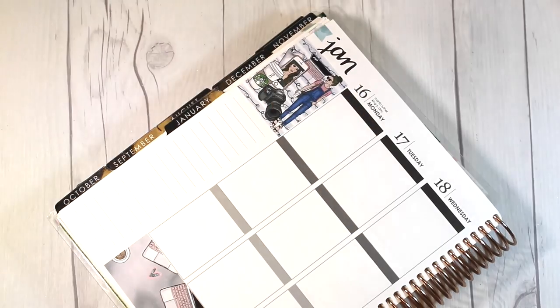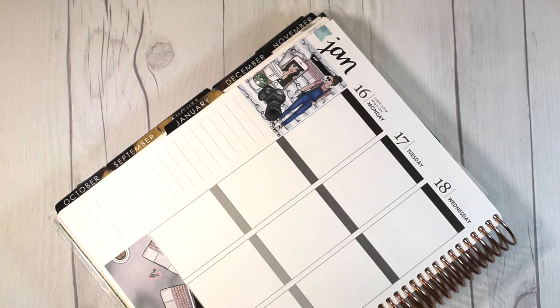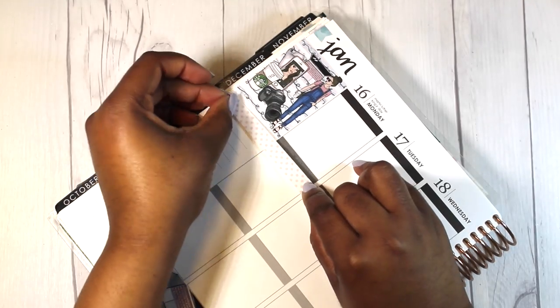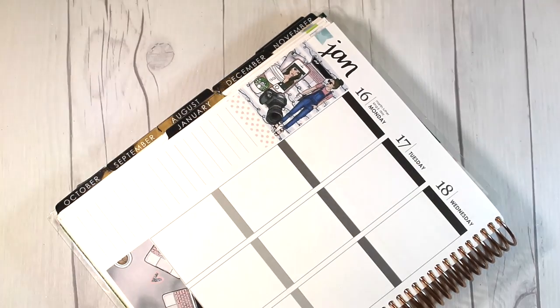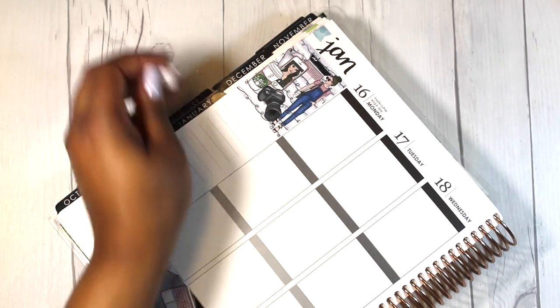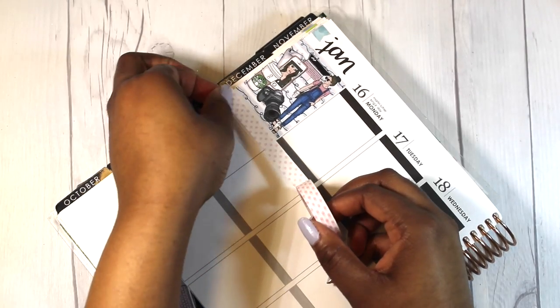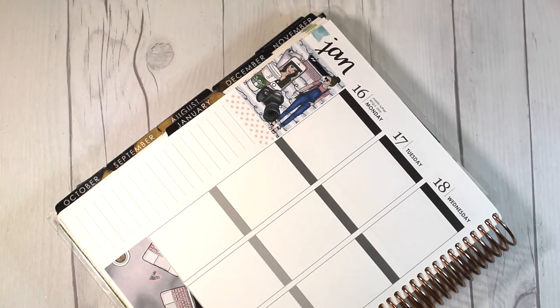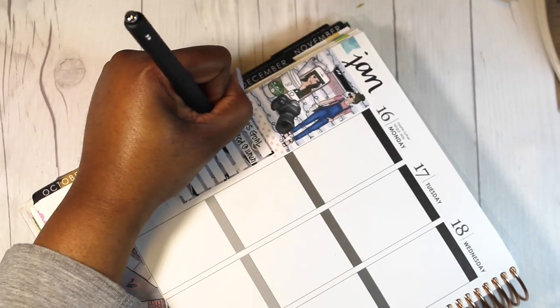As you can see, I am laying down the bottom washi strip and went to the top of the Thankful Thought box and put down a deco full box sheet there. The dimensions for that one were a little bit larger than any of the other sidebar materials I used, but I really wanted to use that specific box for the top. I am putting some washi tape down at the bottom of that and then layering it with one of the weekly stickers.